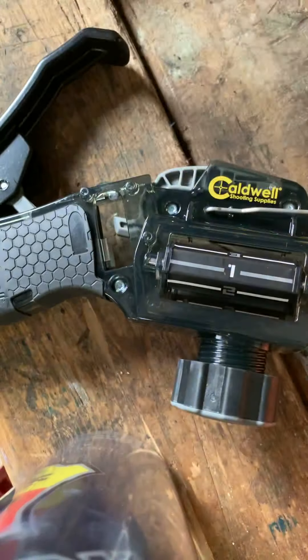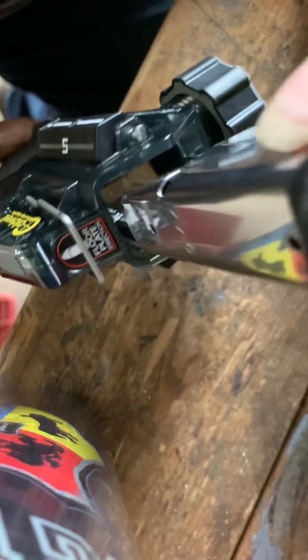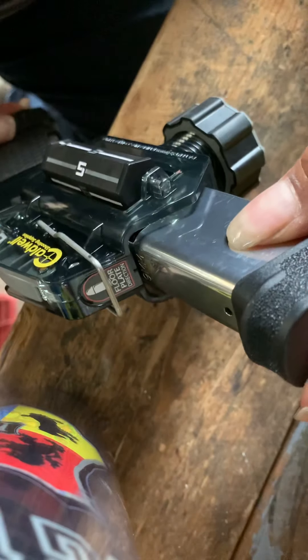It doesn't come with any instructions but I've looked at videos and it's pretty simple. You look in here and it shows you the width inside. As you turn these little knobs, they go wider or more narrow. I know that a number 3 on both sides seems to be a good fit. It tells you which direction to go in, so it's pretty easy. I'm going to slide this in and make sure that it's all lined up right so that it goes in there.